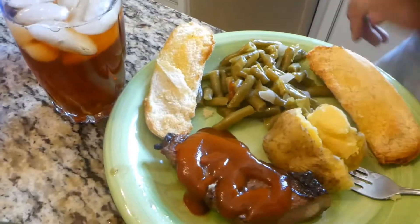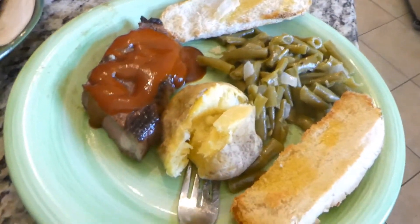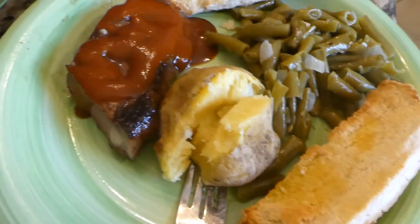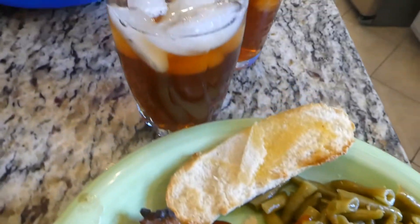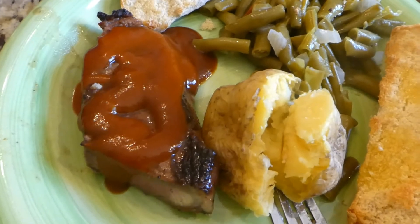Here's Mojo with his plate all fixed. Doesn't that look delicious? Tell them what we've got. Green beans, baked potato, bread, and delicious steaks. That's my new favorite potato — it's a Yukon Gold. And our sweet tea. Looks good, let's dig in!